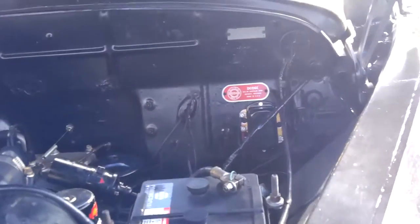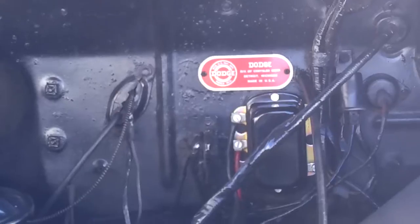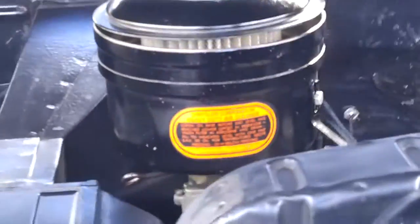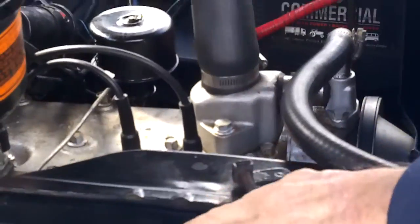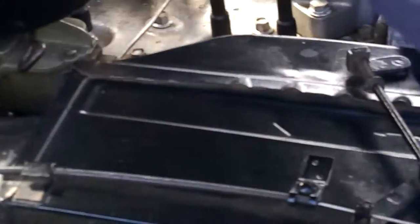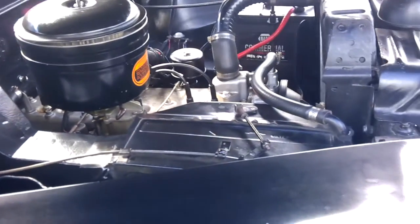There's your Dodge badge over there on the firewall. Everything looks like it's in great shape Sam — you keep it nice and clean. This is the heater core. You've got your radiator core in there and the hot air goes through that conduit. Works pretty well.